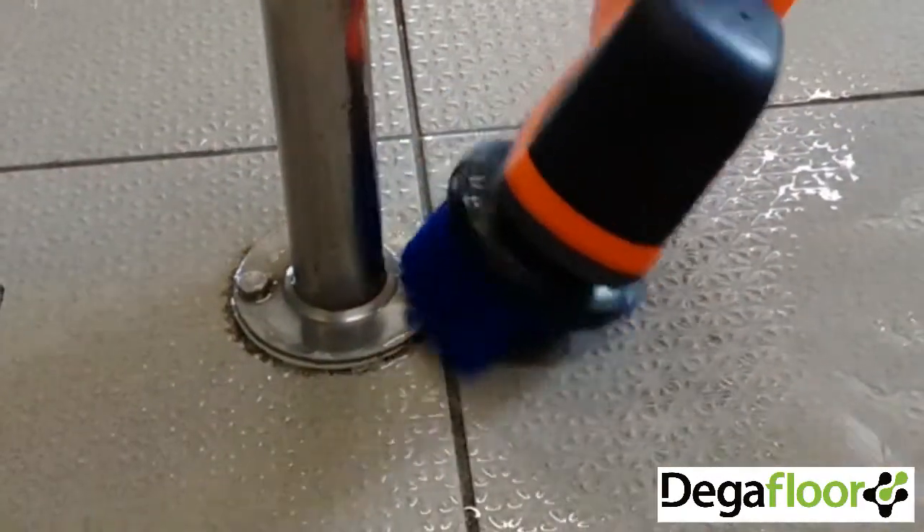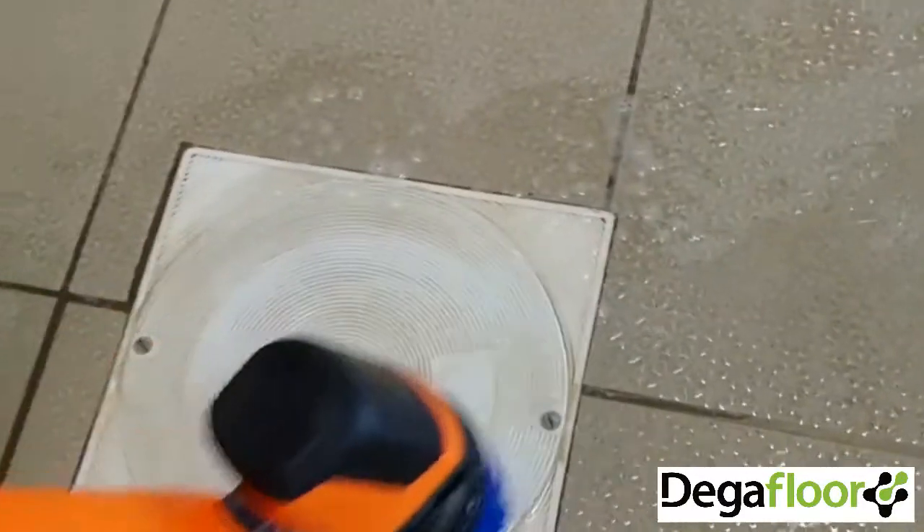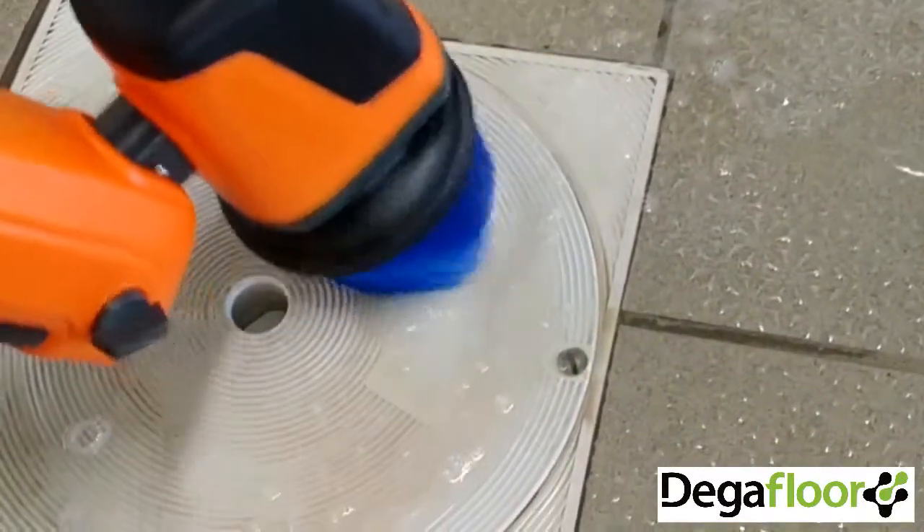The XL power head is fully waterproof and can be used in swimming pools, showers and other poolside cleaning activities.